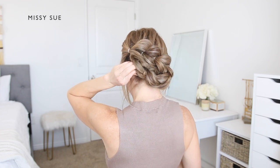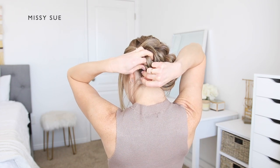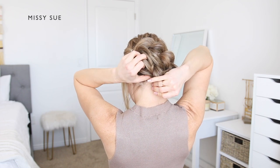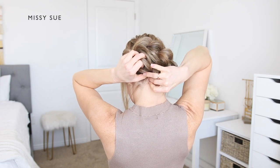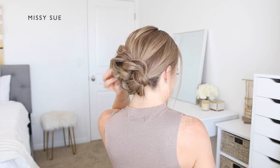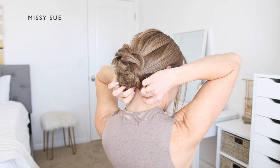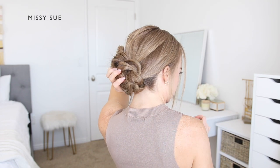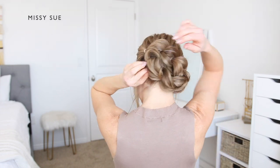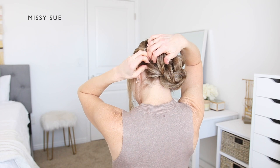Once it's all tucked in, pin down the edges of the braid anywhere that it feels loose. Anywhere that you're holding it with your hands needs to be pinned — along the left side, underneath the hairstyle, and anywhere on the right side if it needs to feel more secure. Once it's all pinned in place, go back over the style and pull out any pieces of the braid that need to be brought out to make the style more symmetrical and more full.